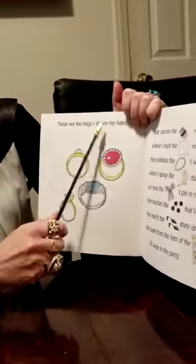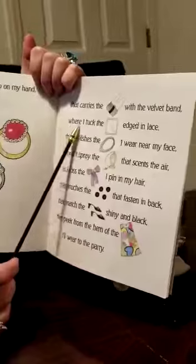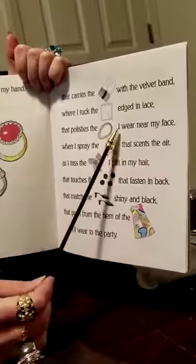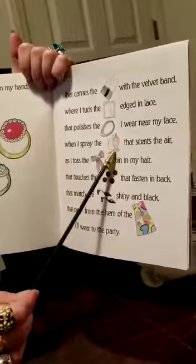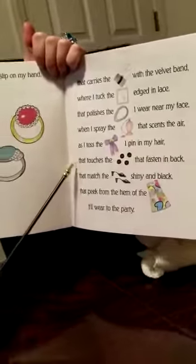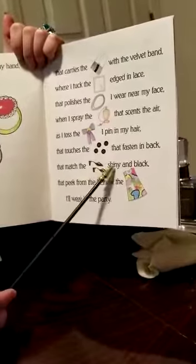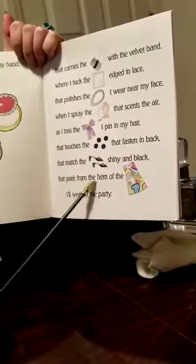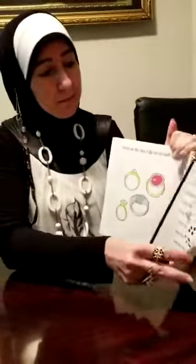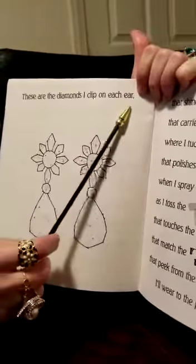These are the rings I slip on my hand, that carries the purse with velvet band, where I tuck the handkerchief edged in lace, that polishes the pearl I wear near my face, when I spray the perfume that scents the air, as I toss the ribbon I pin in my hair, that touches the buttons that fasten in back, that matches the shoes, shiny and black, that pick from the hem of the dress I'll wear to the party. These are the diamonds I clip on my ear — on each ear. See?